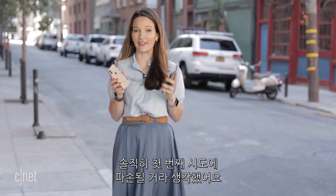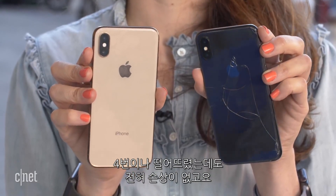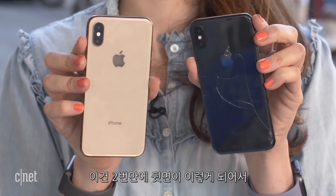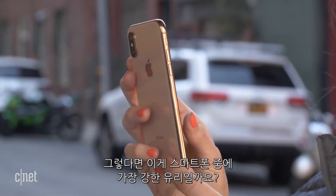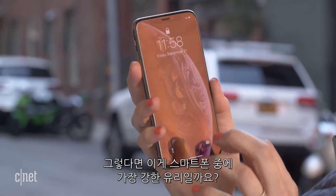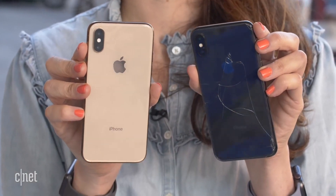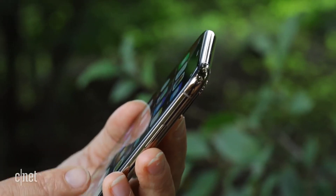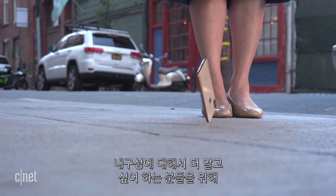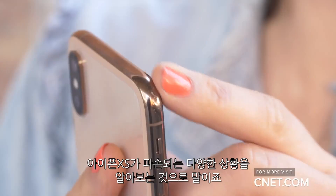Definitely was not expecting these results today — thought for sure it would break on the first drop like last year's iPhone X. But look at the difference: this is four falls in with nothing, compared to the iPhone X which showed significant damage after just two falls — both the screen and back broke on last year's model. Is this the strongest glass ever on a phone? Can't say for certain, but the results speak for themselves. And for those who still want to see it break, there's a part two coming to find out what it actually takes to break the iPhone XS.